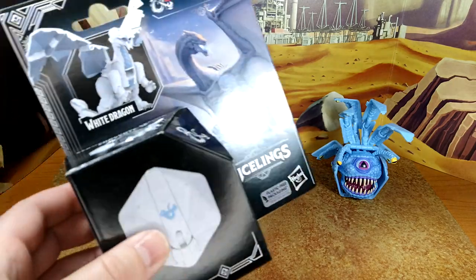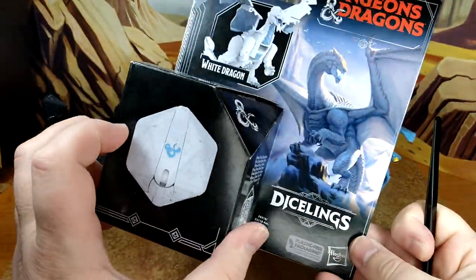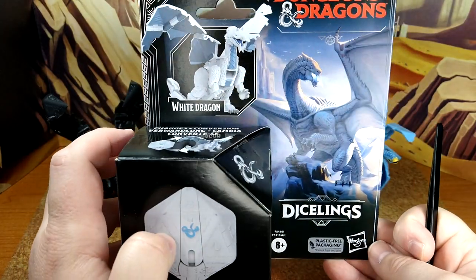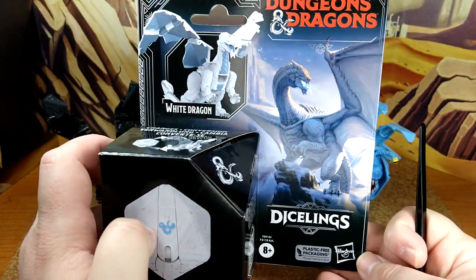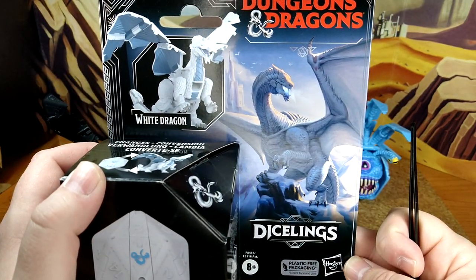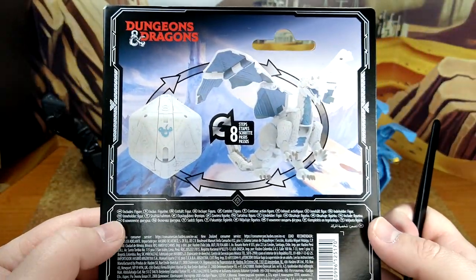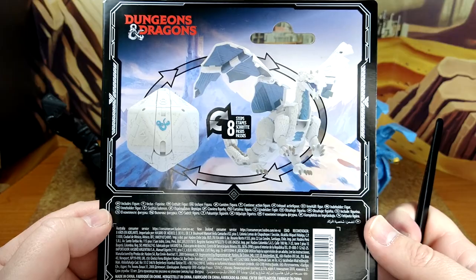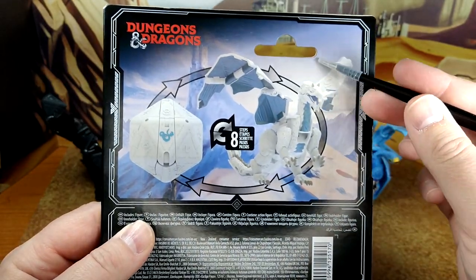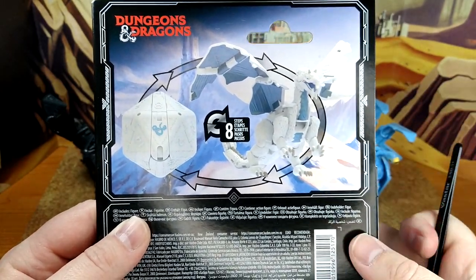Taking a look first at the box — standard box, no plastic window. But there's not much you could show anyway, so for these figures it kind of makes sense. Nice product shot and the artwork. The white dragon is probably my least favorite of the five chromatic dragons, but he still looks really good. They could have used maybe a darker background so you could see more of the details, because white on white isn't the greatest.